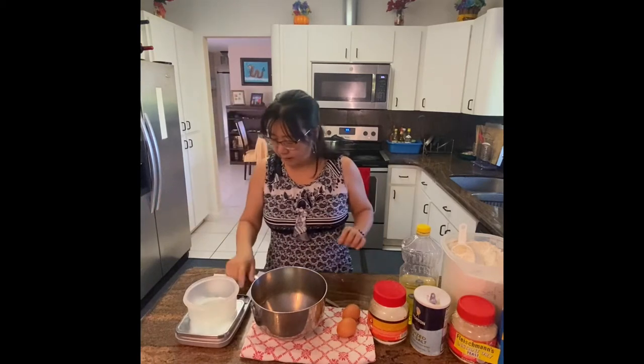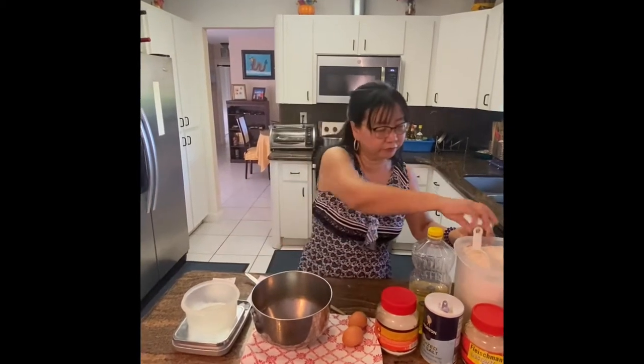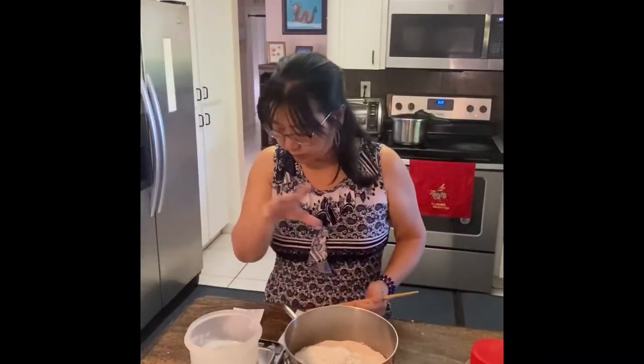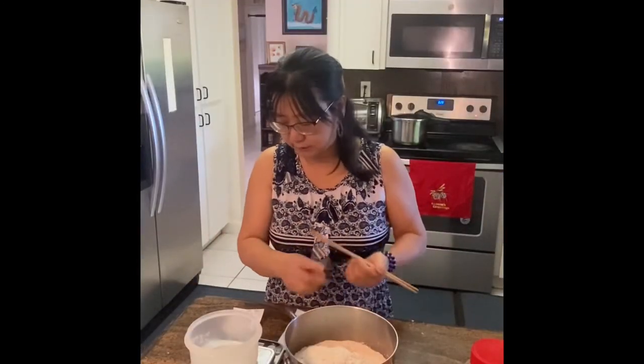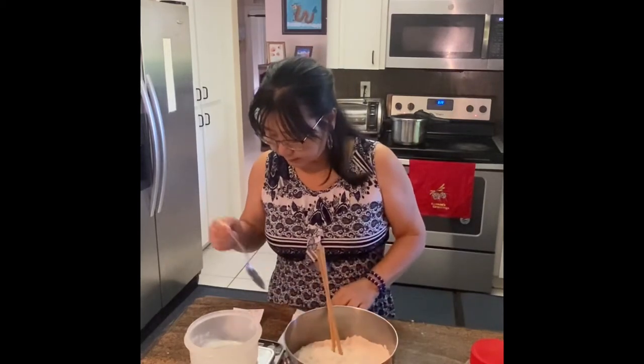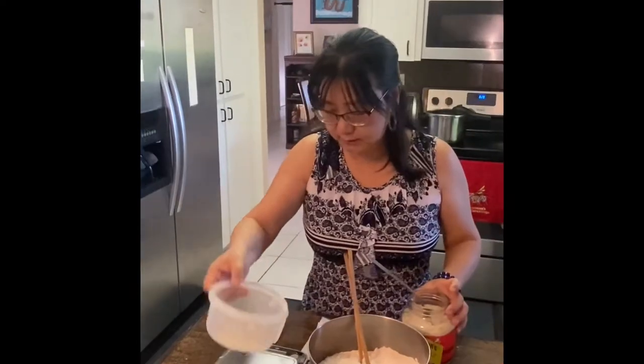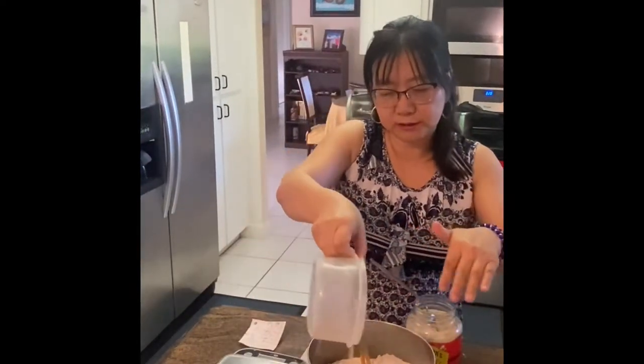First of all, I am going to measure 600 grams of flour. Okay, 600 grams of all-purpose flour are measured. Then I'm going to add 6 grams of yeast. So this is 6 grams of yeast, putting it together.